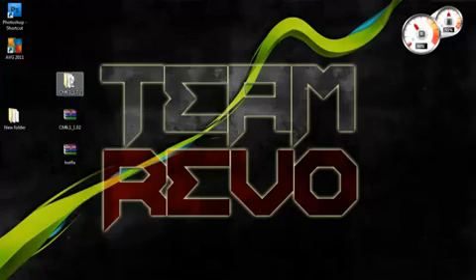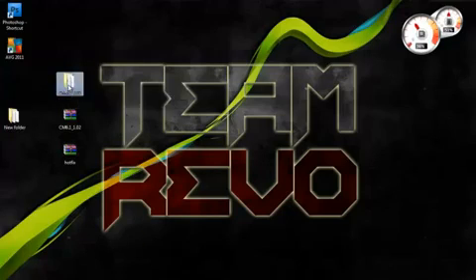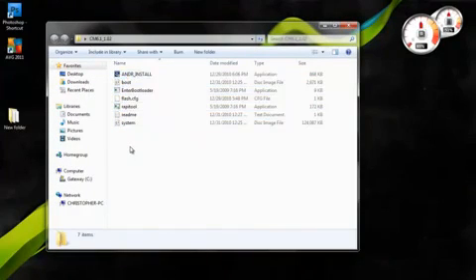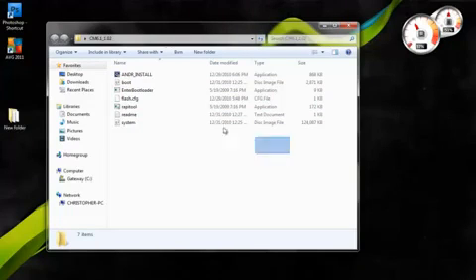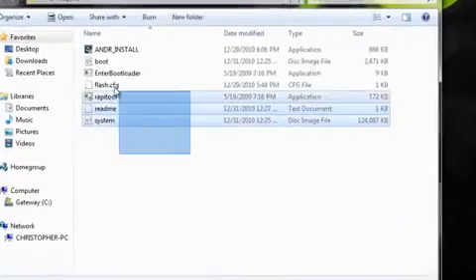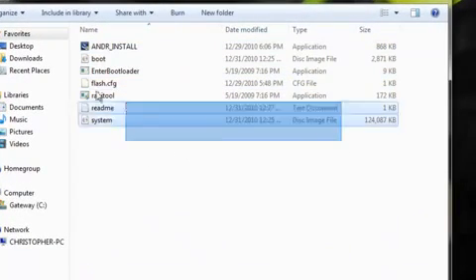Click on Extract Files, extract them to wherever you'd like, and you'll get this folder on your desktop. If you open it up, you'll have these files. Like I said, if you haven't installed a NAND ROM before, please watch my first video so you don't damage anything on your phone. After you have completed the first video, come back to this one and I'll teach you how to install it.